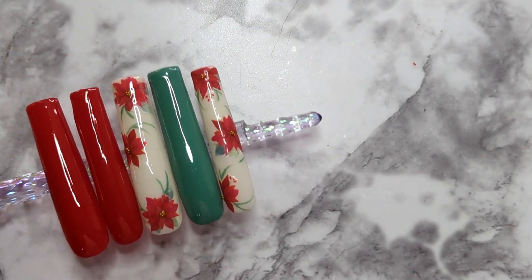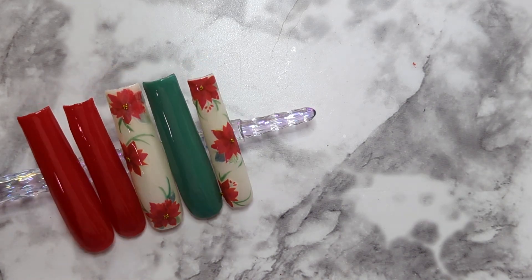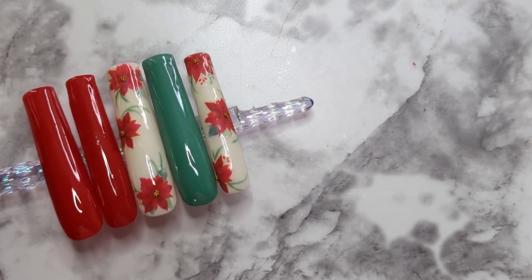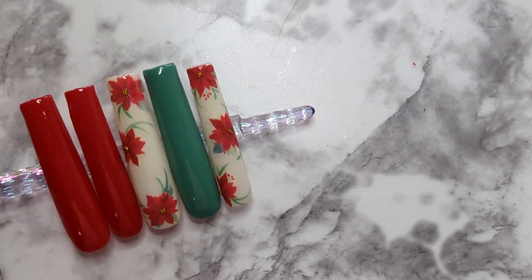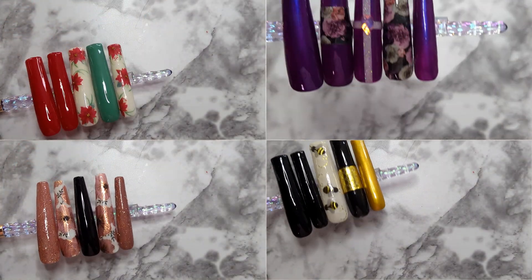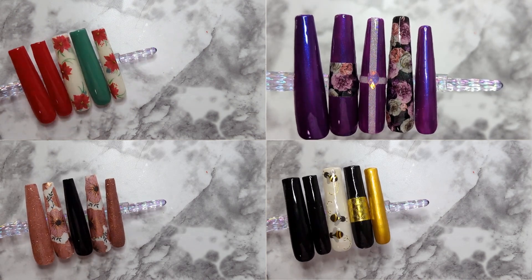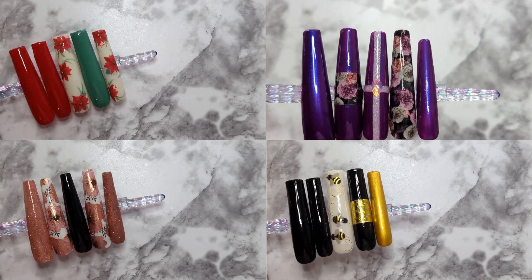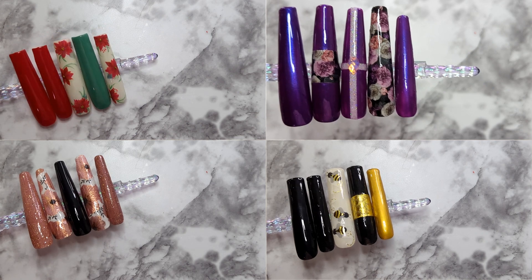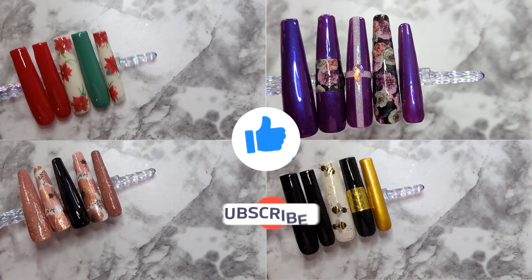Here are the results of the last design — these came out really well. At certain angles it looks like they were painted on. These are really cute, especially when you add extra elements to them, so I'm in love with washi tape. My final thoughts: I like it. I really like the method where you cut out the design and paste it on the nail — I think it looks better than putting it all over the nail. If you've made it this far, thank you, don't forget to like and subscribe, bye!